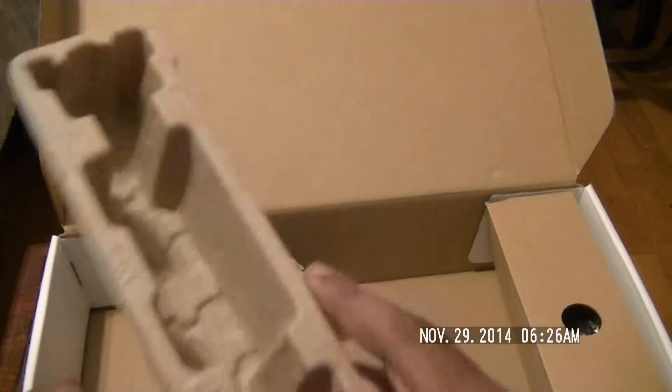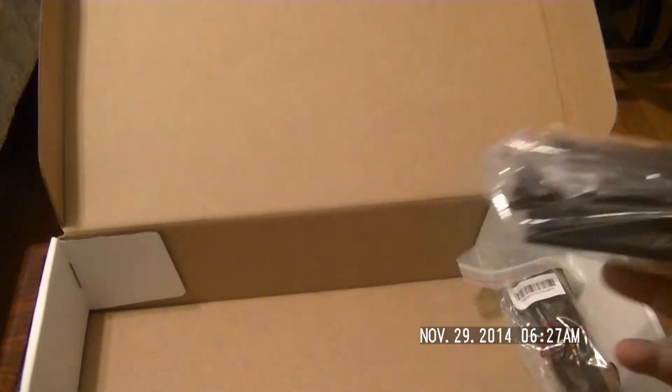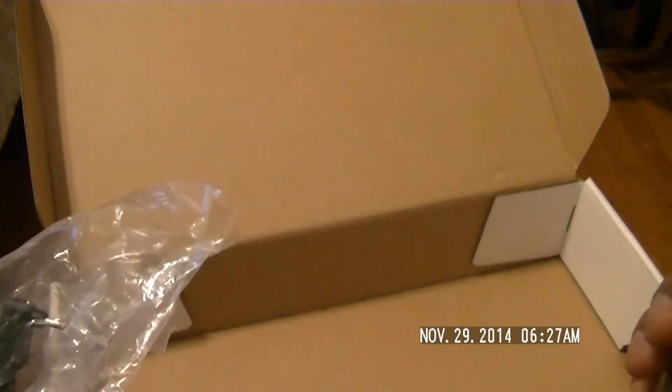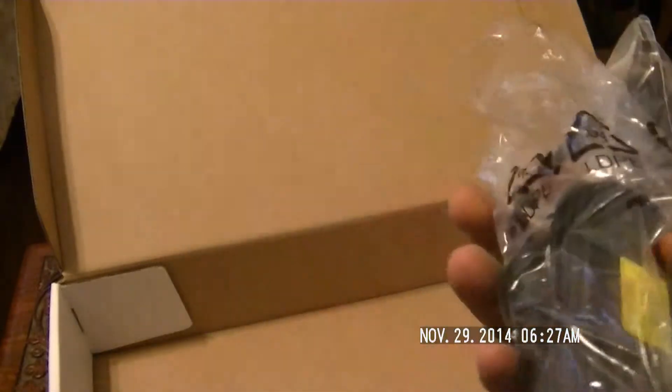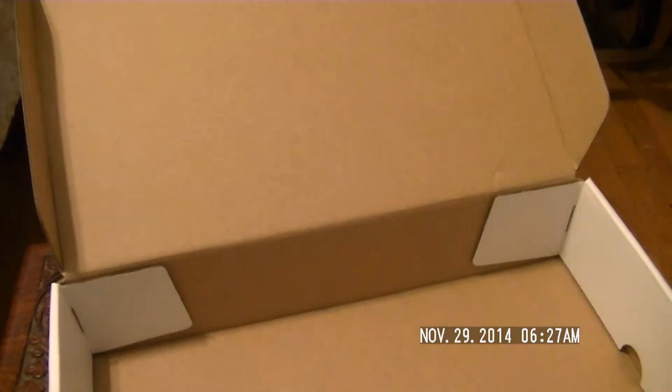Right here we've got our power brick and our wall cable. Pretty much like any standard laptop. Let's pull this off to the side and bring the Chromebook back in.